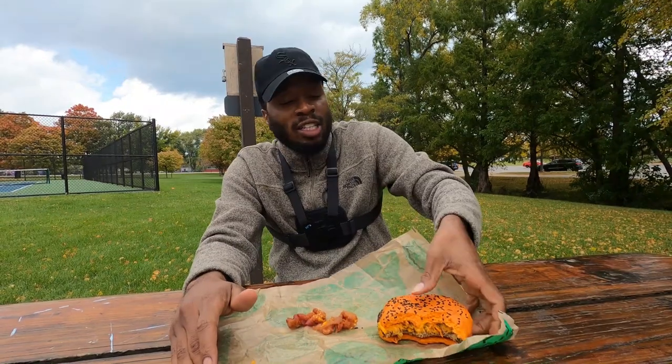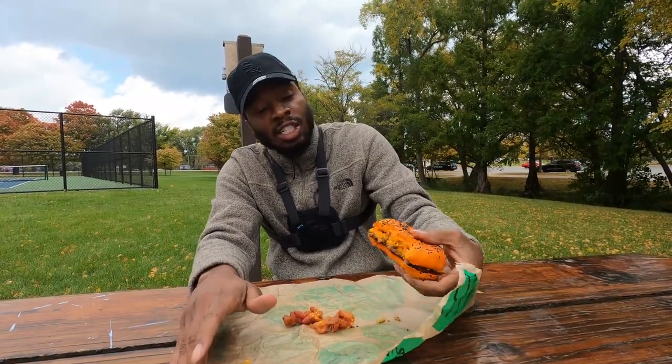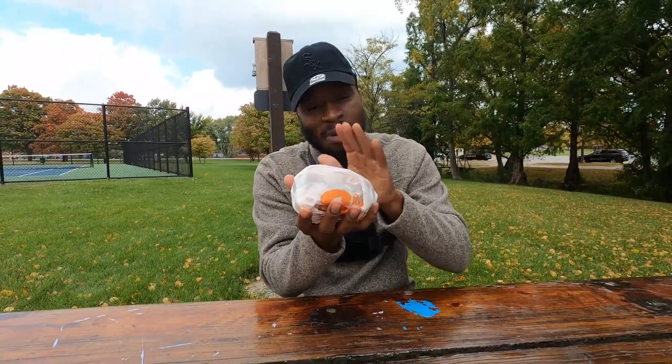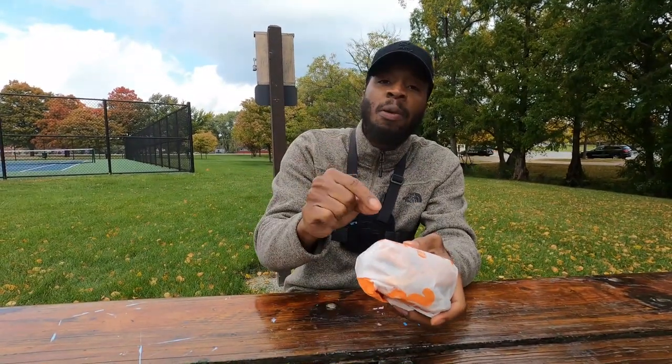I recommend that every one of you guys go out here and try this joint. Comment below and let me know what you think. Once you try it, go ahead and make a video of it. But this joint, I'm definitely eating this — banging. Y'all thought I was done, didn't y'all? Not. I got something else for you guys, baby. So this is another Ghost Pepper Whopper.